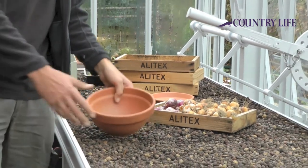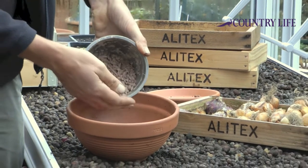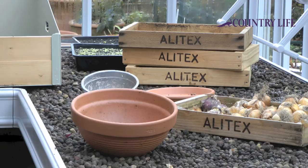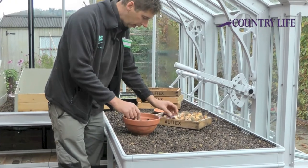It's quite simple. Just get yourself a nice, fairly shallow bowl like this. We're just going to put a bit of grit in the bottom — about an inch of grit — and that will help with the drainage. Then put a layer of compost in the bottom like so.